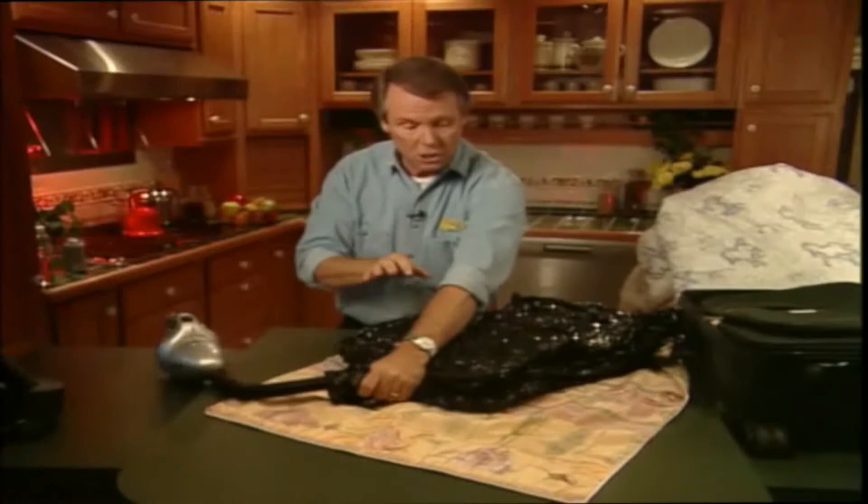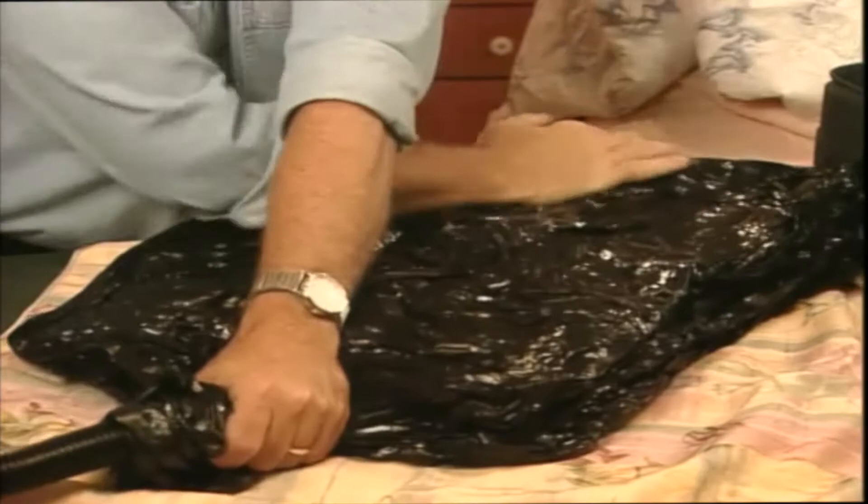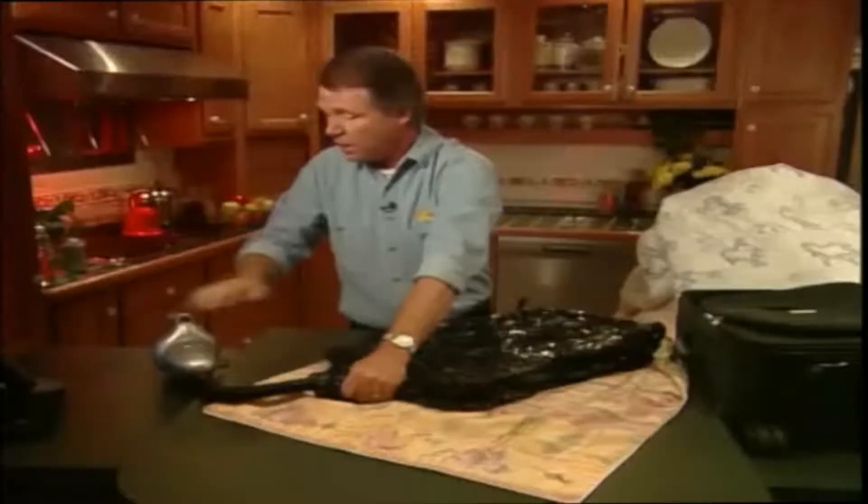Now, you can do the same with your winter clothes, your summer clothes, your bedding, even your kids' plush toys. In fact, anything soft and bulky that you want to store — except your husband, of course.